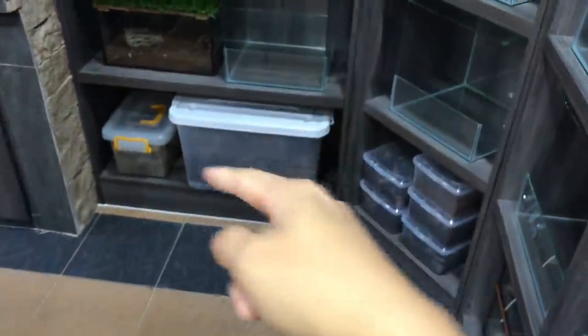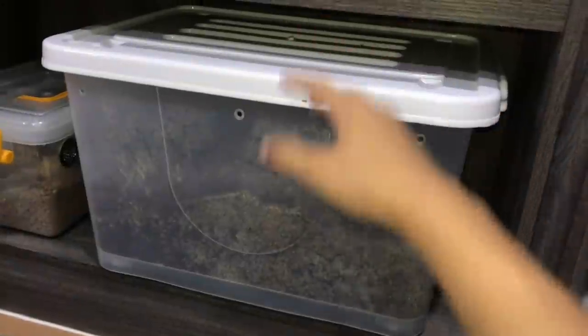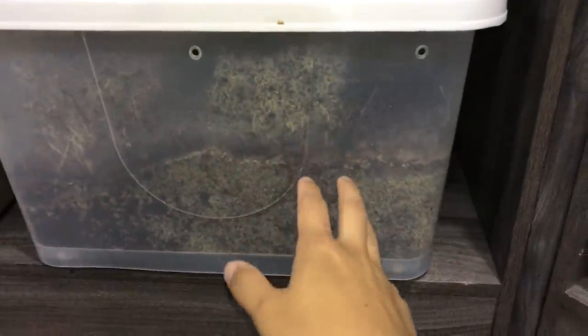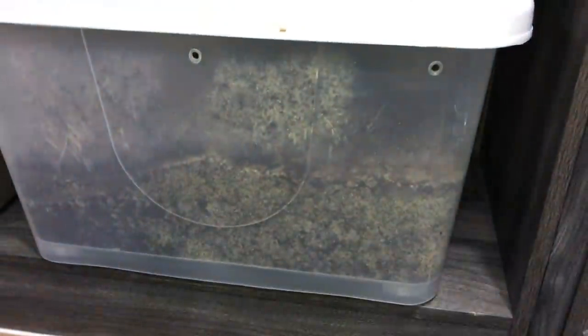Today it's time to rehouse my Pamphleteus antinous, the big black one. I did a video of me moving all my tarantulas into this new room. This box has some mold in it, but this mold will not harm the tarantula in any way whatsoever. However, it's already starting to overflow her enclosure, so we will be rehousing her.